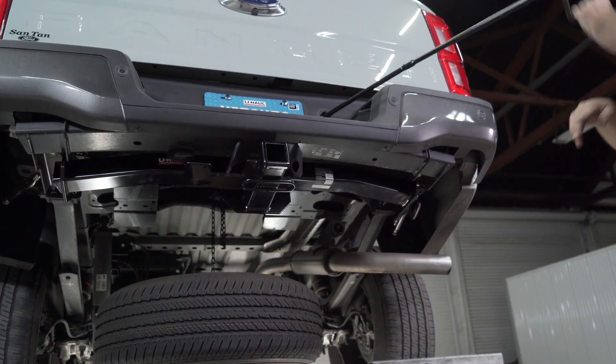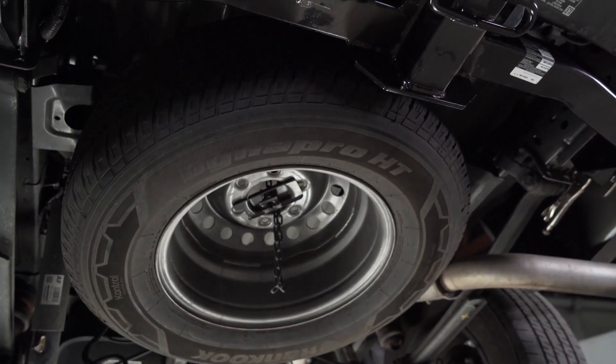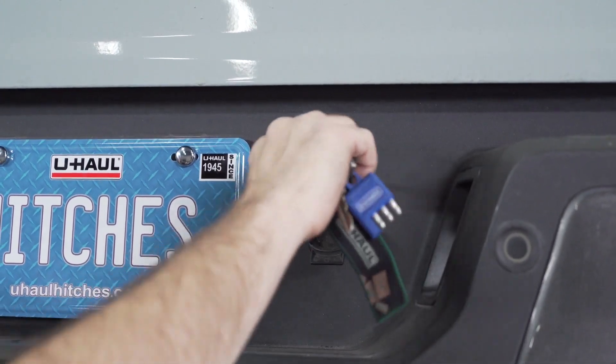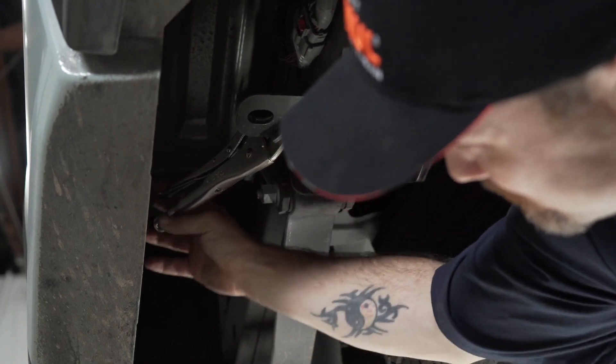And just like that, you can return the spare tire. And lastly, do not forget your clamps.